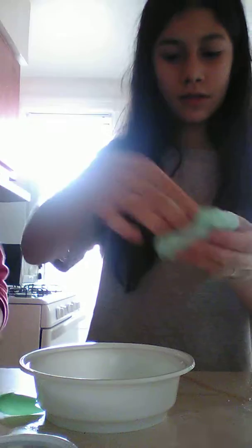My sister poured so much in here — so sad. So that could be for another one — I'm not going to waste it. Right now, this is all the colors that she made.